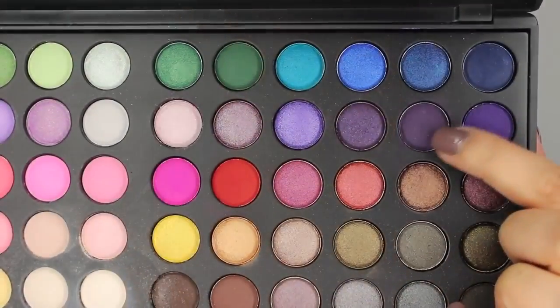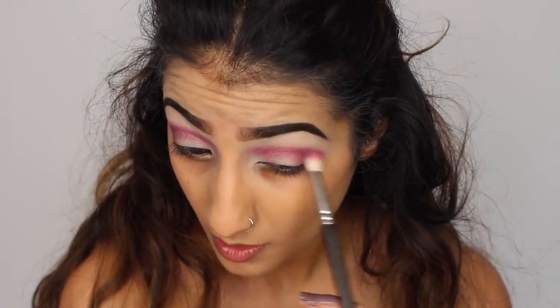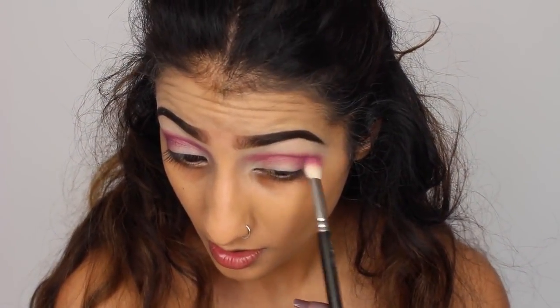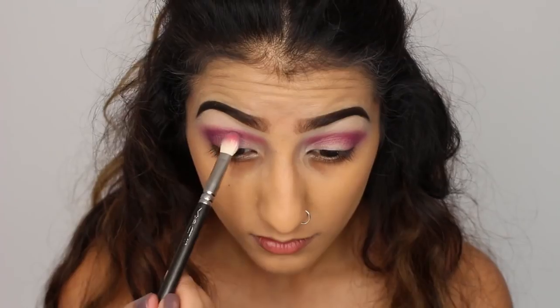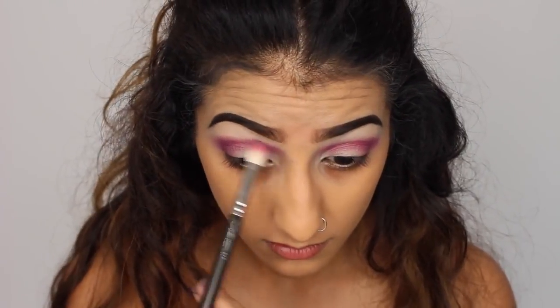You just want to keep buffing and blending this out until you're happy with it. Then I'm taking another matte dark purple eyeshadow, and this is just going over the top of that — again on the outer corner and then straight through the crease, taking it slightly into the inner corners as well.